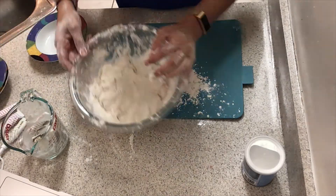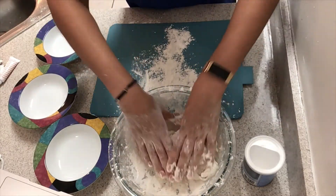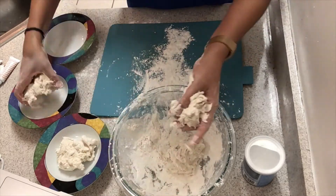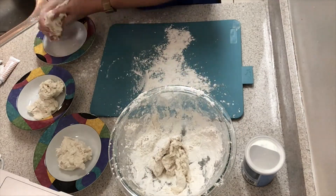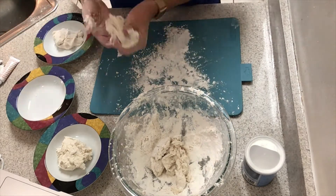Continue to knead that dough. I got the surface where I'm going to shape my bagels with some flour so it doesn't stick. I have four colors, so I'm going to have three small bowls and the fourth one is the one I already have. I'm going to split the dough up as evenly as I can so that I have the same amount of each color.